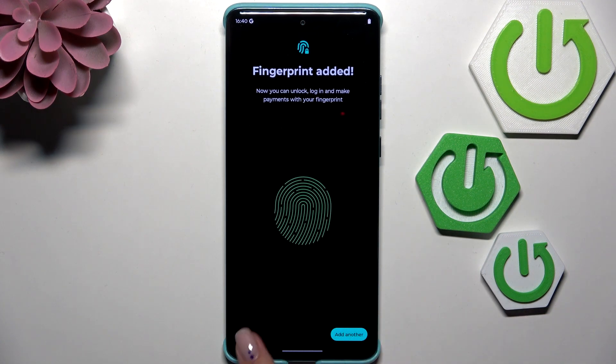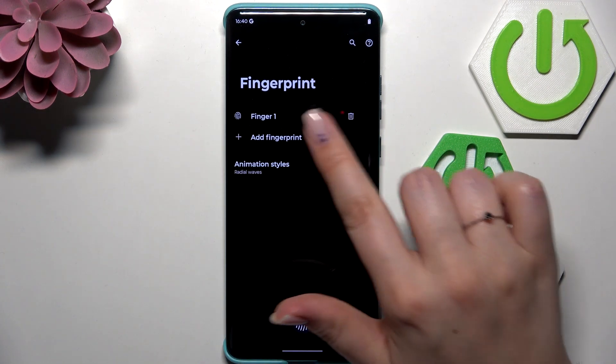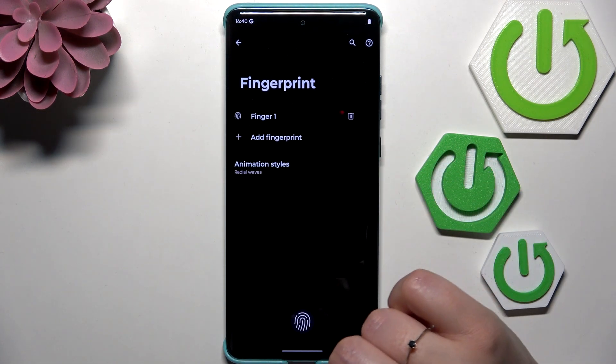We've got it, so let's tap on Done. In the fingerprint section, we can see the fingerprint we just added. We can rename it, remove it, or add another fingerprint.